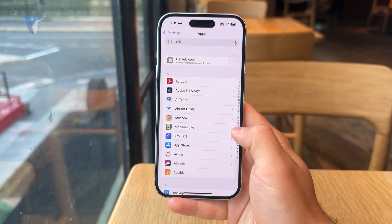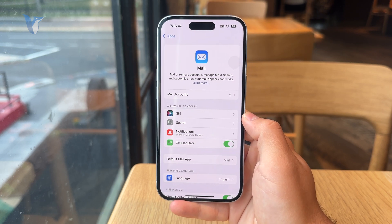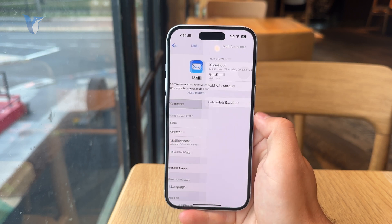From Apps, go to the Mail application if you're using that one, and click on Mail Accounts right there.